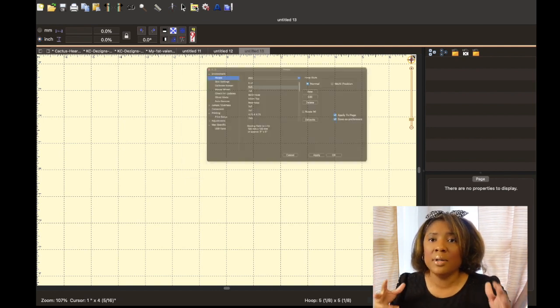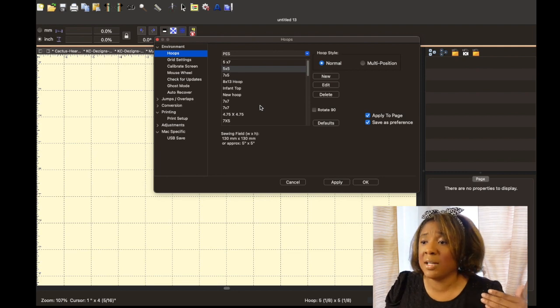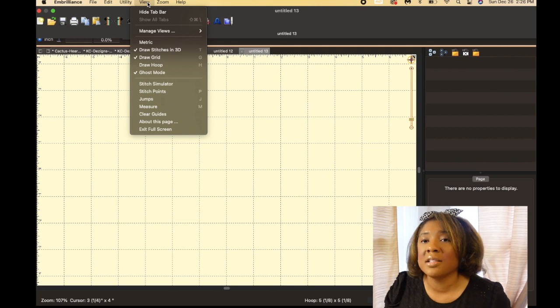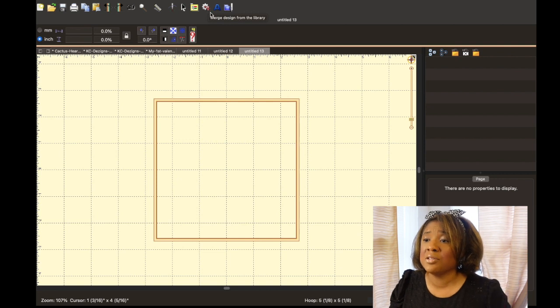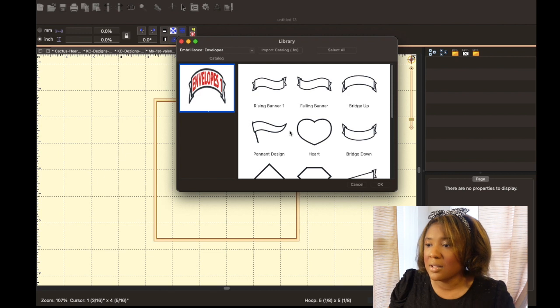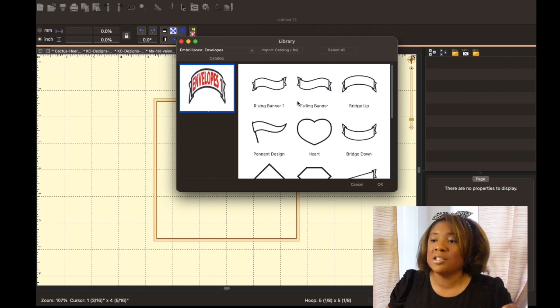Before we select the hoop, remember we are just looking at the grid — we don't have those dimensions set yet. We need to go into hooping. I'm going to use my five by five hoop, so I'll click on five by five and hit okay. You don't see the hoop yet because I only set my view to show draw stitches in 3D and the grid. If I click on 'draw hoop' then I'll have my hoop. This icon allows you to merge a design from the library — the library that comes with your software.